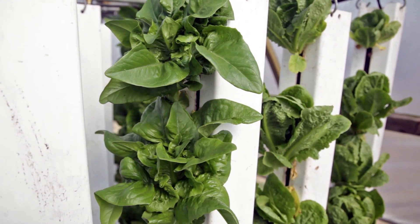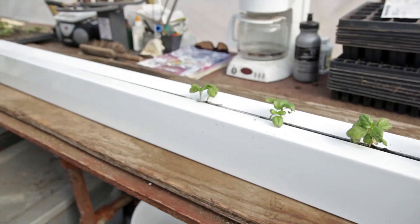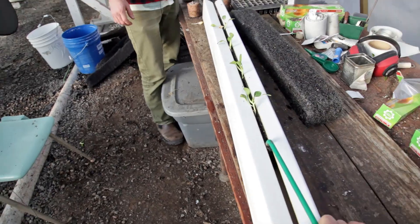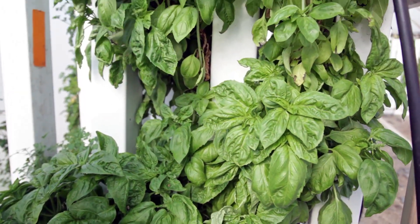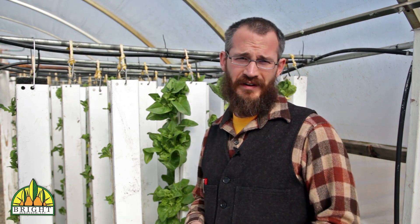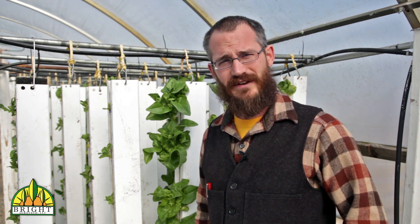Hey, this is Nate Storey with Bright Agrotech, and today we're going to continue the nutrient series by talking a little bit about the plant micronutrient zinc. Zinc is one of the micronutrients, which means it's not as important as a macronutrient or a secondary macronutrient, but it's still essential for plant growth and development.